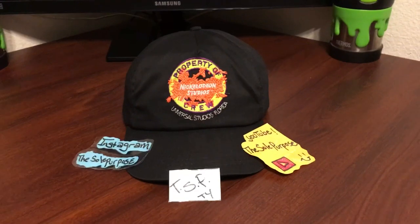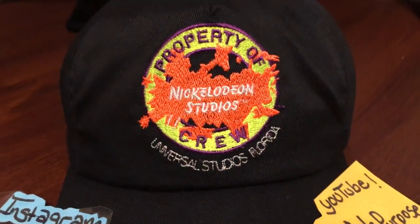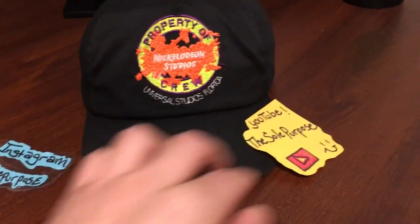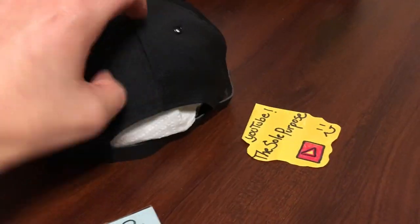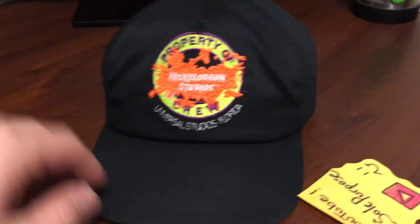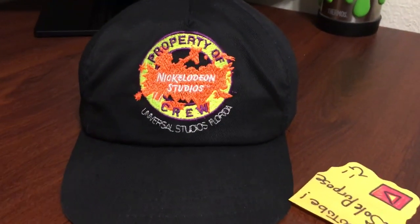The next hat I wanted to show you is my Nickelodeon Studios hat. Awesome hat — I have a shirt to go with it, and I love this hat a lot. Nothing too fancy, just simple, but it looks really awesome. It has a strap rather than a snapback, so that's pretty old school. It's in pretty awesome condition for its age.